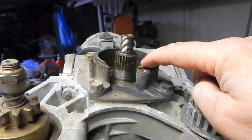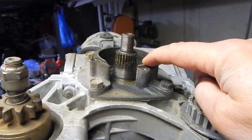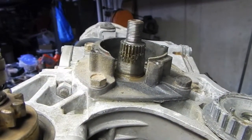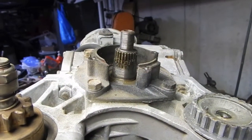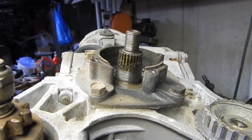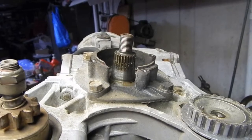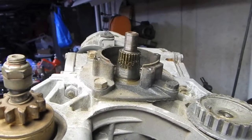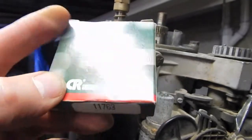I looked up the parts catalog, got the Mercury part number for this, then plugged that into Google and found out that it crosses to a Federal Mogul number and an SKF number, so it must be a pretty common automotive seal. I used those numbers to find a deal on eBay - a new old stock Chicago Rawhide seal. Got a brand new seal for like seven bucks shipped, never used.